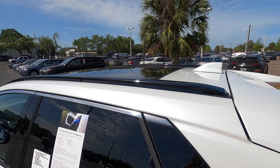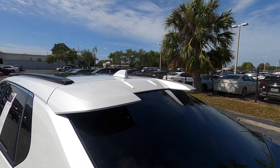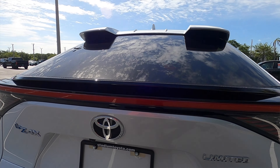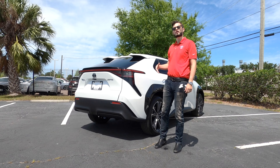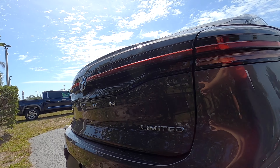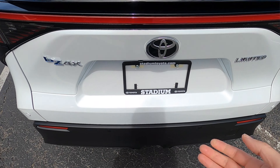Standard LED tail lamps. There's a ducktail rear spoiler with the split rear spoiler roof, which is an option for the Limited trim — I would do so because it's an EV; you want it to look as futuristic as possible. The rear will mimic the Crown, the Prius, and obviously the Subaru. It can tow up to 1,500 pounds.